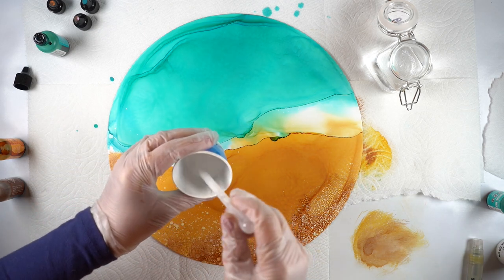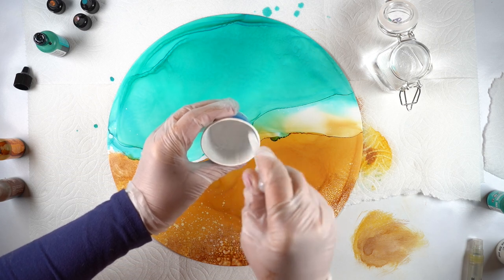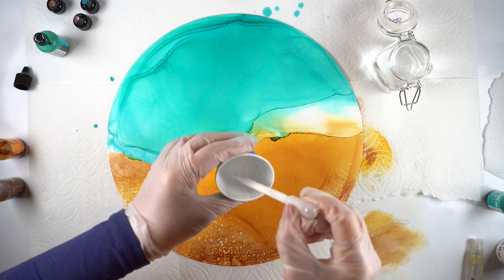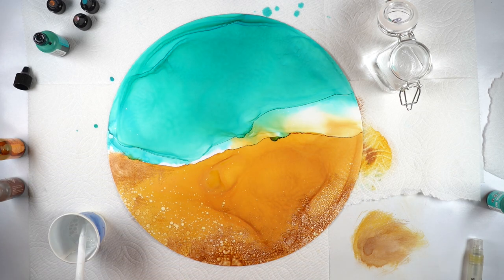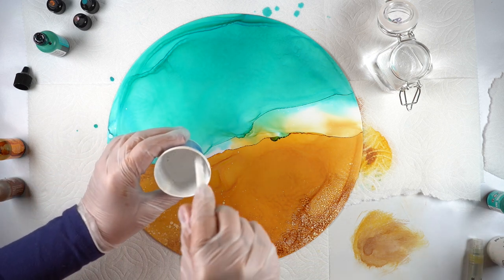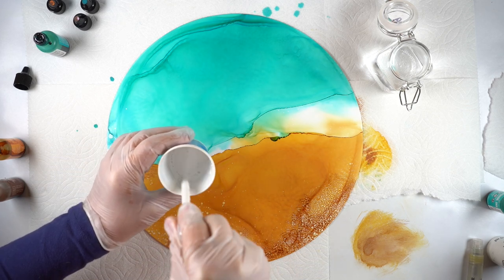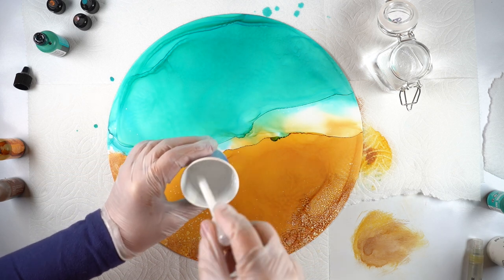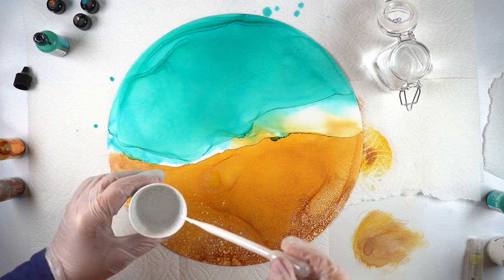Here is the paint I'm going to be adding — just Apple Barrel, a little cheapy bottle I got at the grocery store, white paint. I've mixed it in a Dixie cup with just a little water so it's the consistency of maybe whole milk — it doesn't have to be super thick. You can test different consistencies and see what effects you get, because what I'm going to be doing is using my Copic airbrush to move the color.